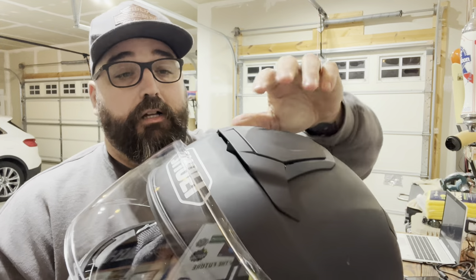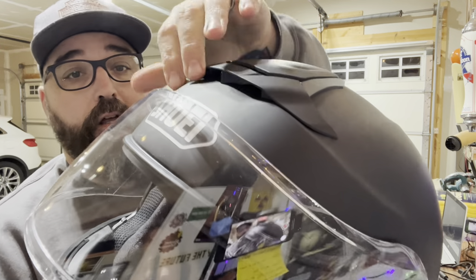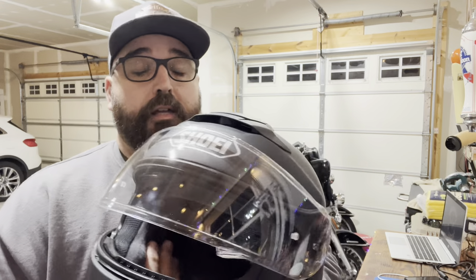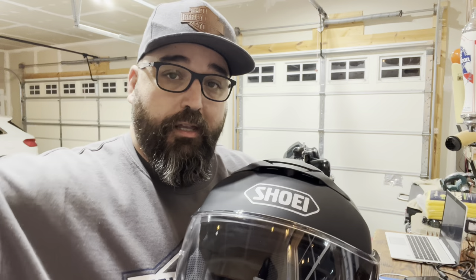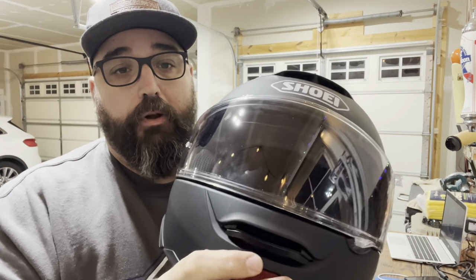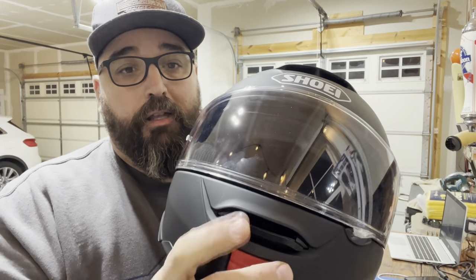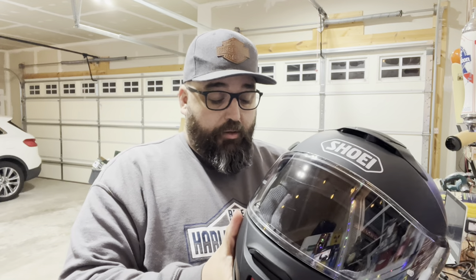You also got some significant ventilation here. Up top, pull that back — air goes through and exhausts out the back end. I haven't been able to ride this yet, but I did put this on my head. I took my battery powered leaf blower and you can feel the circulation on both the forehead and the mouth. Way better than my other helmet. I love this thing so far.